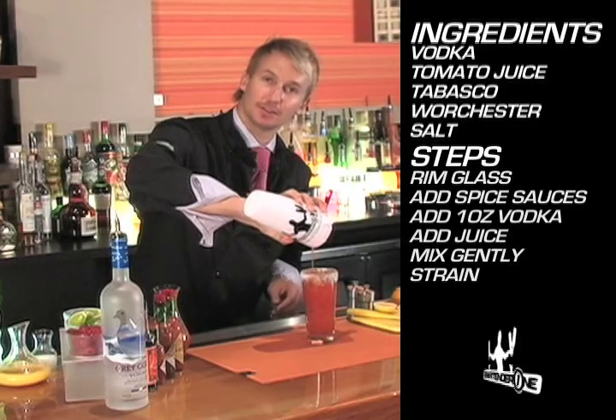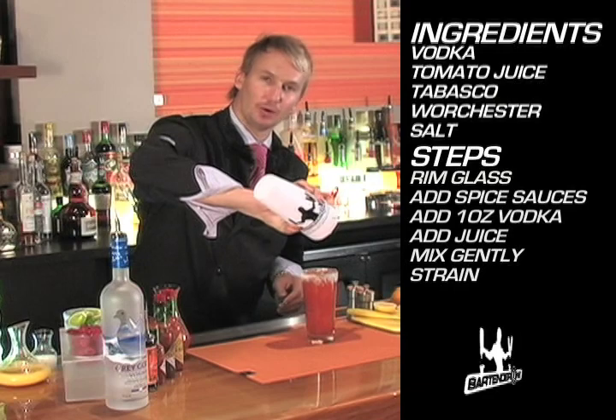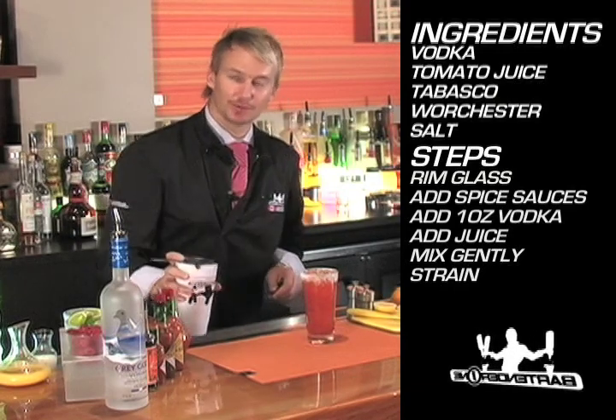At this point I can add some fresh ice to my service glass and strain the cocktail off. Now the classic version of this drink is made with the red table variety of Tabasco, but this Chipotle Bloody Mary is going to be absolutely delicious.